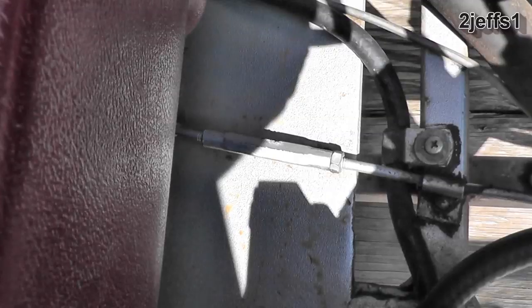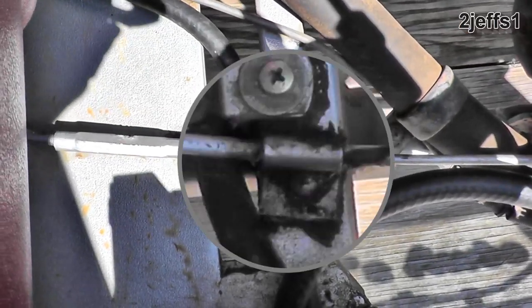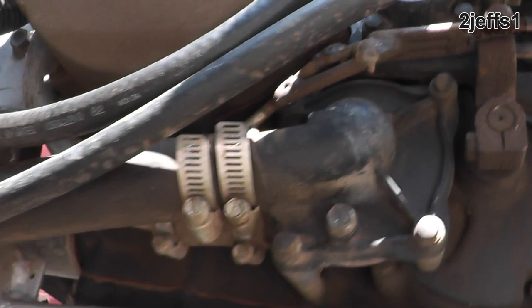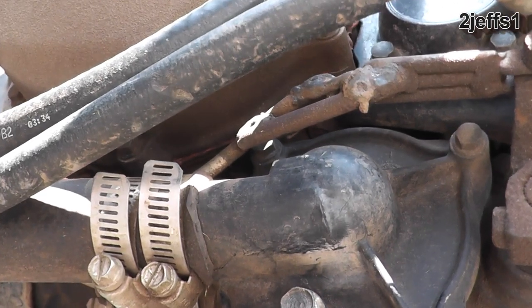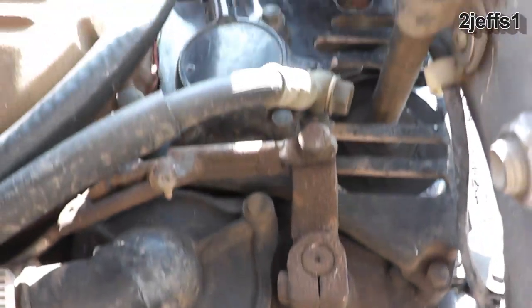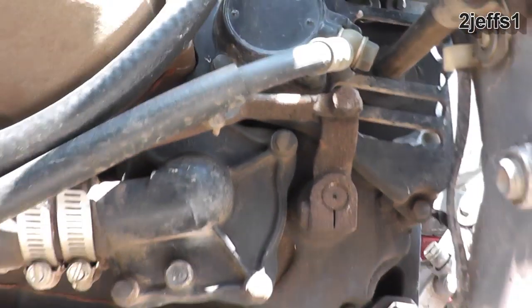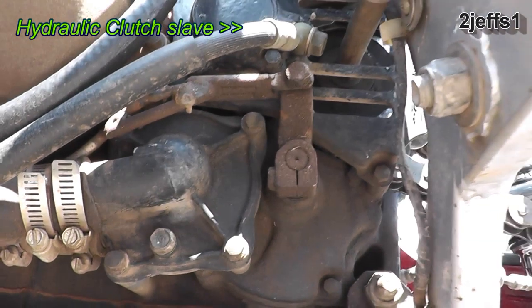Coming back to the rear, there's a turnbuckle to adjust the length for the shifter, one retainer so it doesn't flex, and one more back there. Because of the angle it was on, it would actually flex quite a bit, so I put a little extra structure on it. That was the shifter for your foot on the motorcycle — it used to be mounted horizontally, so I cut it off and put a pivot on for that.